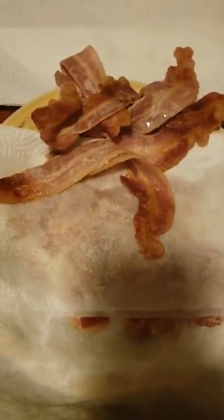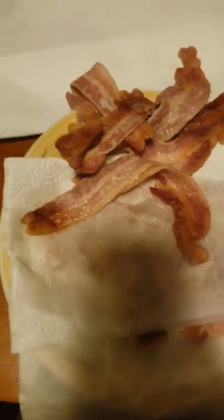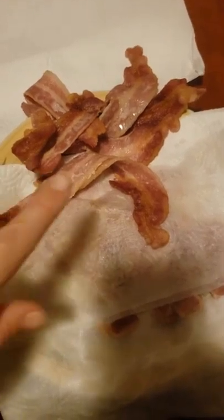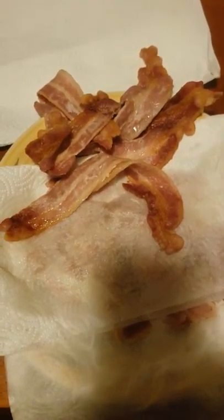With the bacon, you need to tear them up into little pieces, just kind of bite-sized pieces — nothing too big, too small. And with the tomatoes, I cut these into fourths. So I'm going to cut the rest of these up real fast and I'll be right back.